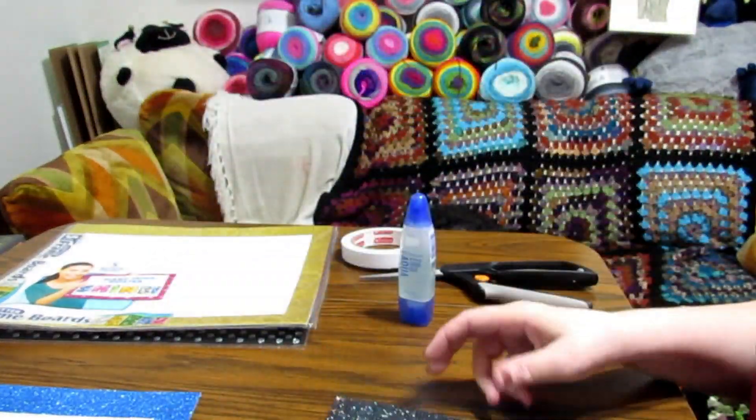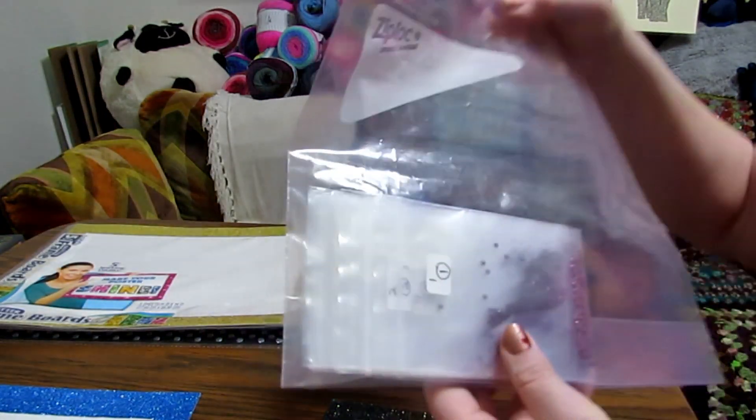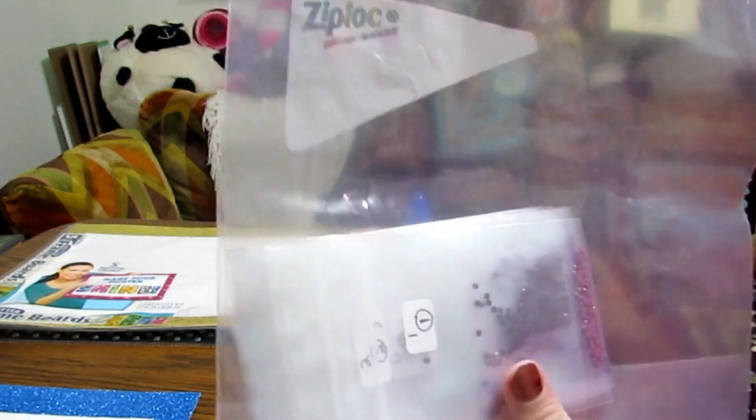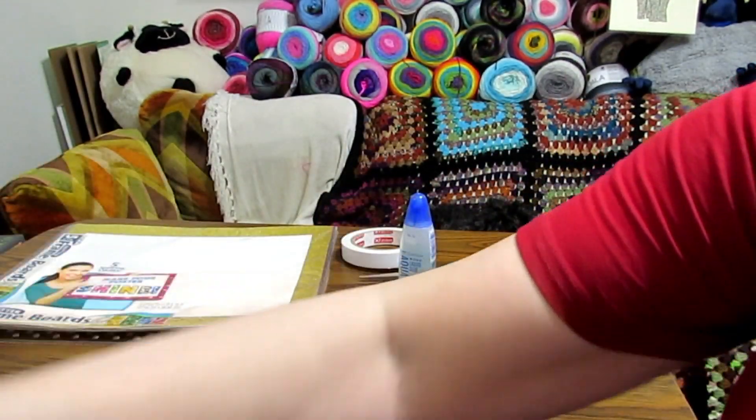Now I'm going to show you all the drills I had left over from this kit from New Frog. I had a lot of them left over. All of these bags have quite a few in them from the painting.